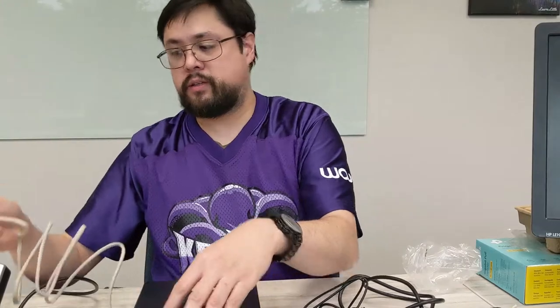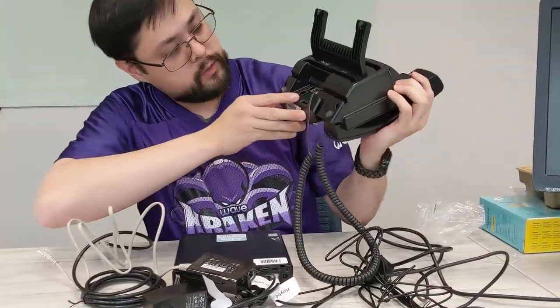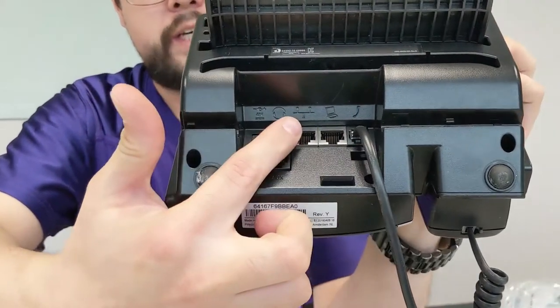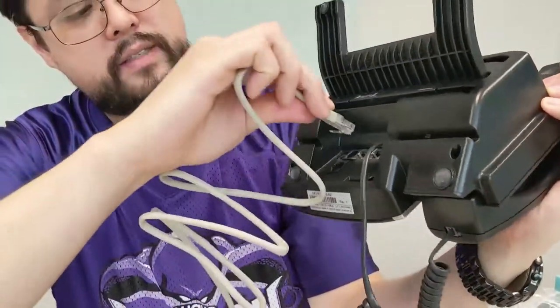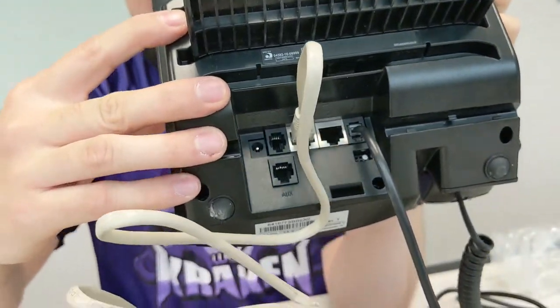The other end will go to the back of the phone. If you look closely, you've got a picture of a computer, and then you have the ethernet symbol with one computer, a couple lines, and a couple other computers — that's the one you want to connect this cable into. Like so.